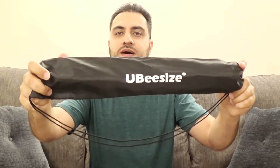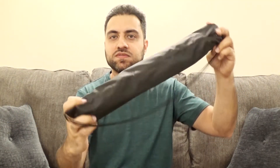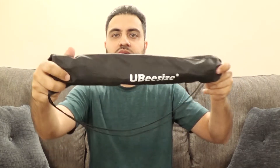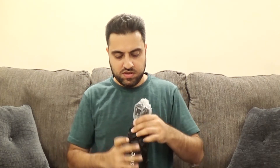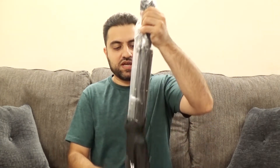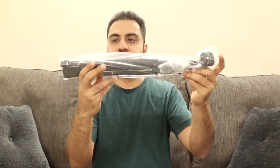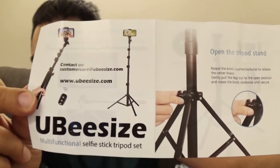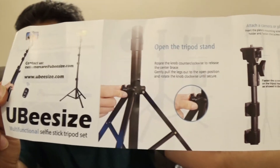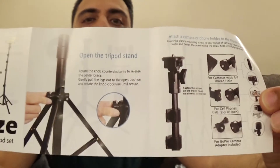Right off the bat it comes out in this nice little case. Looks pretty good, and you can loosen it up. Inside wrapped in plastic is the tripod, and it also has some paperwork. This is the little package that comes with it, and if you open it up you can see there's some instructions along there.